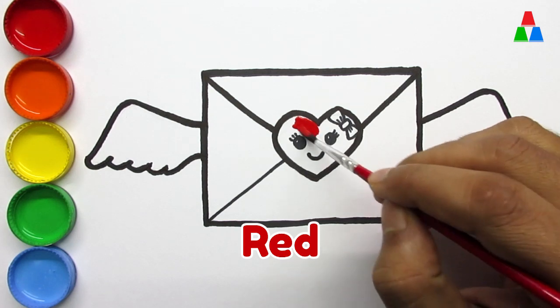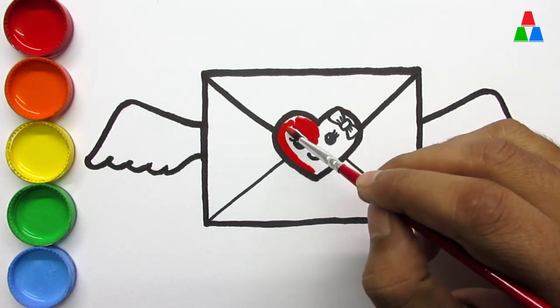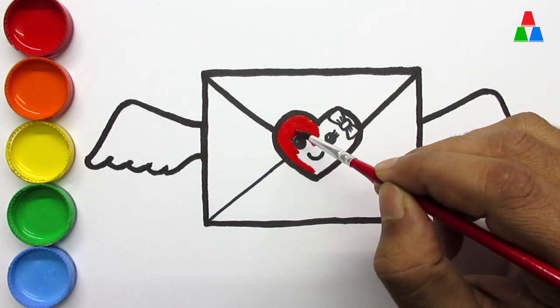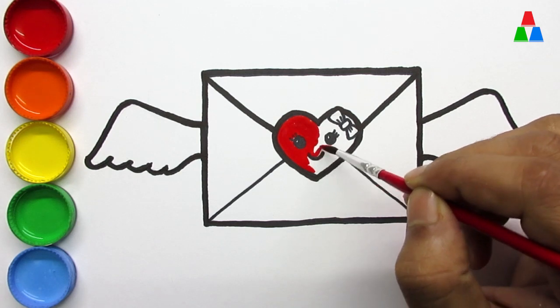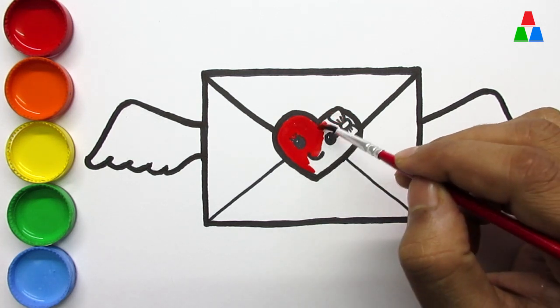Red. This old man, he played one. He played knick-knack on my thumb. With a knick-knack, patty-whack, give a dog a bone. This old man came rolling home.